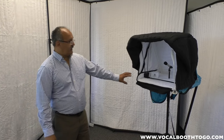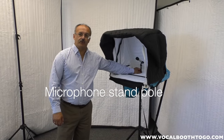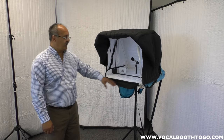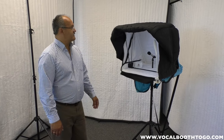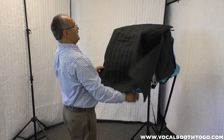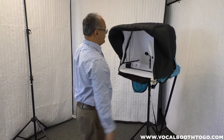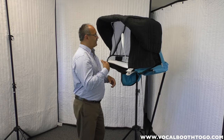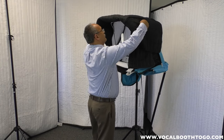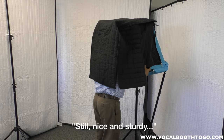The universal stand also allows you to mount WOMO because it has a microphone stand pole, and WOMO will mount on that. Because the stand is much more durable than any regular microphone stand, the WOMO is actually very sturdy. You can open it up and work with it. You can raise it up and work comfortably standing up, and when you cover yourself it's still nice and sturdy.